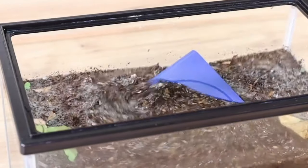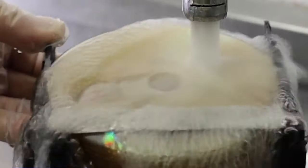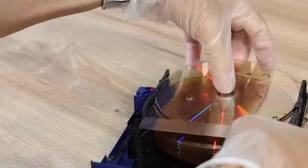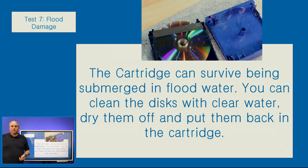In the next test, you can see the cartridge is placed into simulated flood water, which actually causes the whole cartridge to fill up with dirty water. We can see that the cartridge can then be taken apart, cleaned, put back together once dry, and then the data read back off of it. Again, if this was a hard disk or tape or other storage medium, there's a good chance that you're actually going to lose the data.